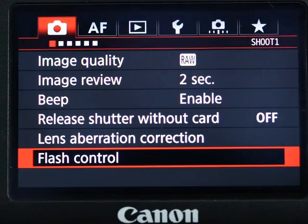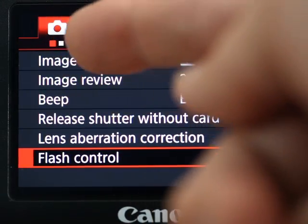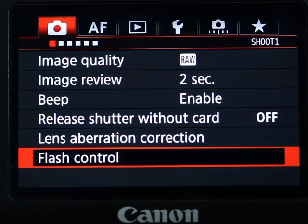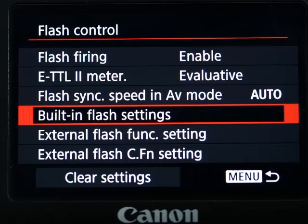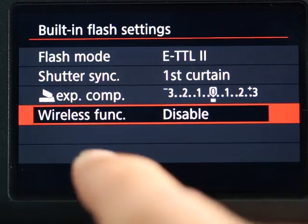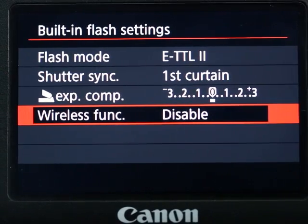I'm going to show you how to set up your camera so that you can use the off-camera flash. You go to the menu and look for the red menu with the flash control, highlight it, and hit Enter or Set. Then you go down to Built-in Flash Setting and hit Enter.